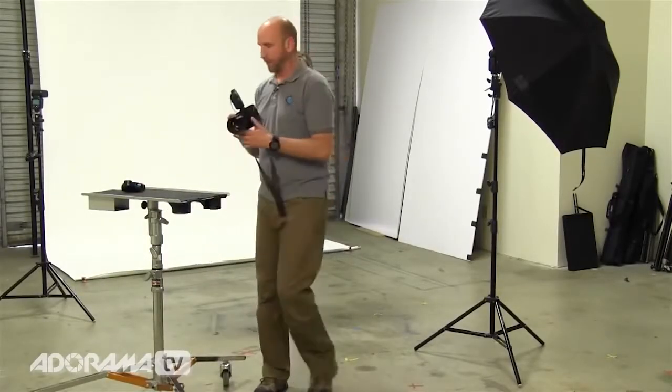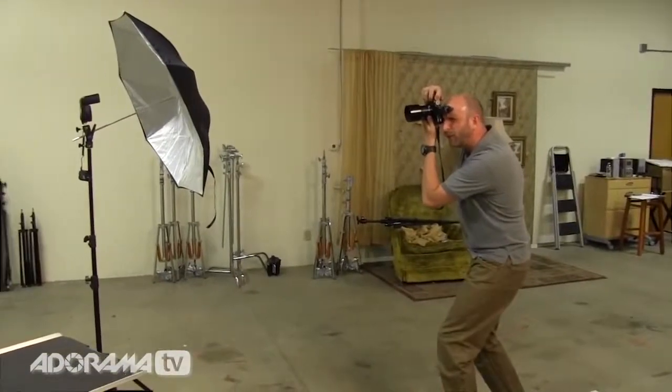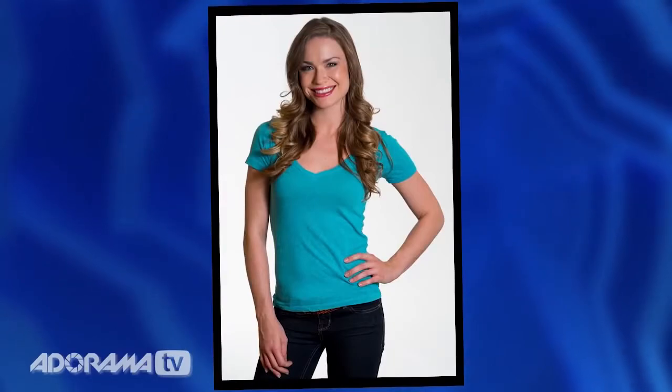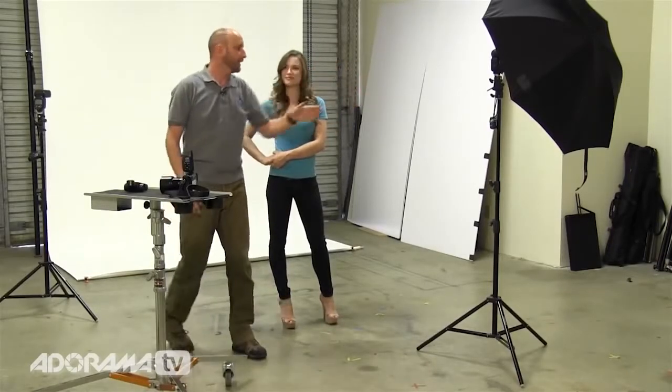We'll leave that at just about one stop brighter. Now with that background light on, we're going to take another shot — and you can see how beautiful this white background is. We have a nice exposure on the foreground and a nice white background. That's how you do it with speed lights or studio strobes. Make sure your key light is metered to whatever you want and the background is only one stop brighter — no more — and you'll get great results. Now let's do the same thing with a studio strobe using just one light and get really similar results really quickly.